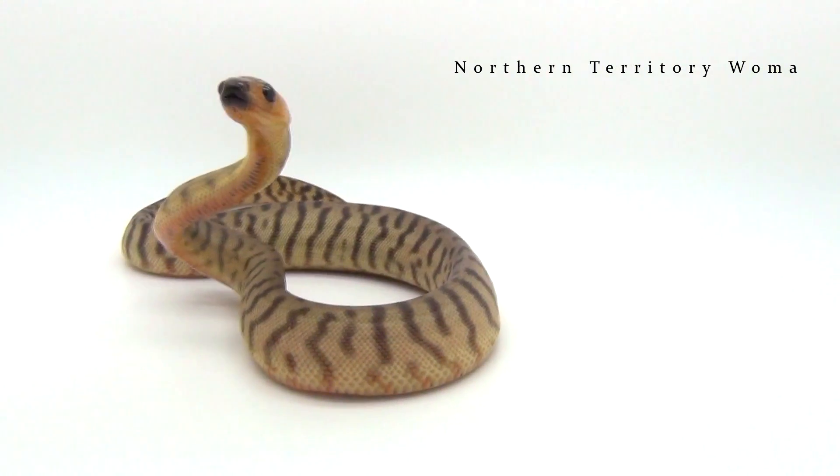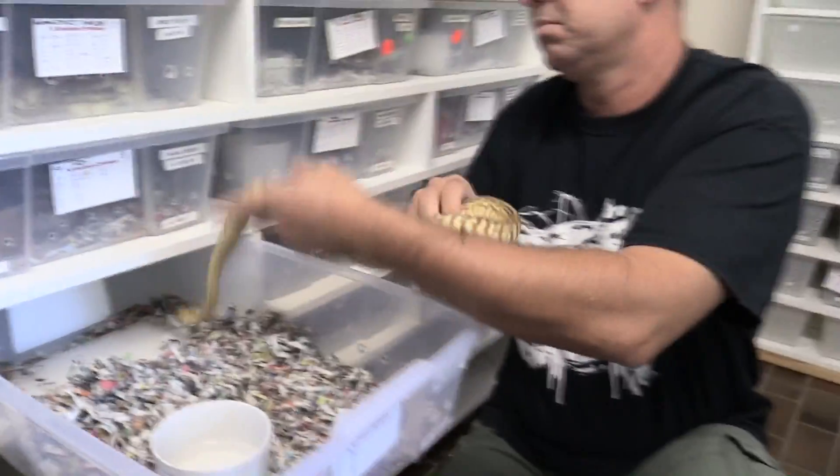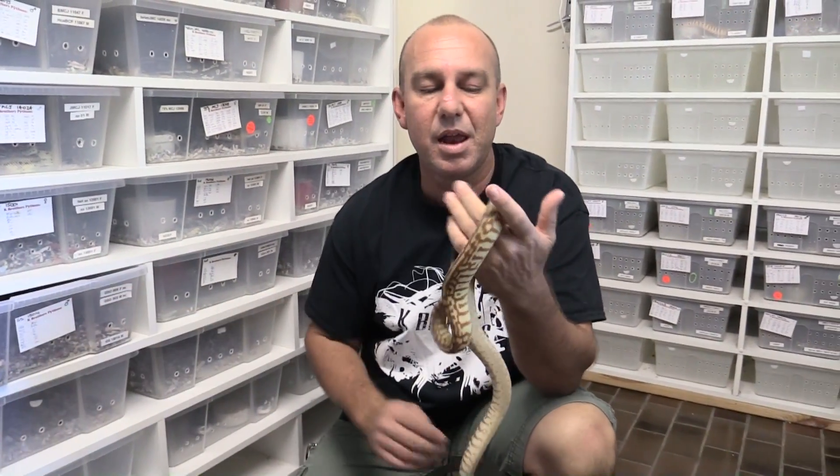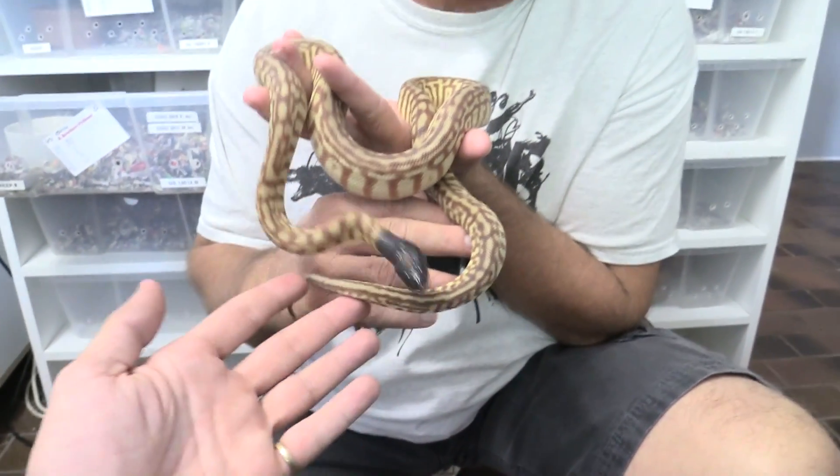And we'll get this one out to show you that it's not just the head colour — it's the patterning and colours as well. We've got some striping going on here.